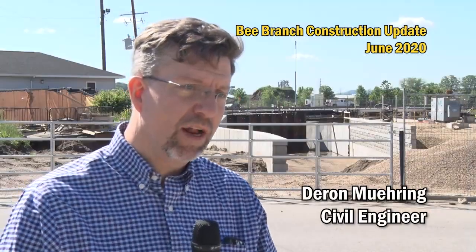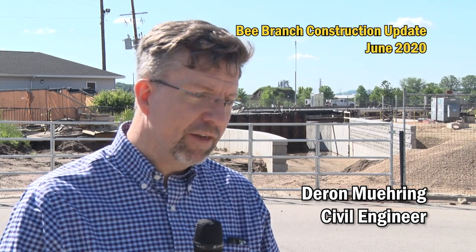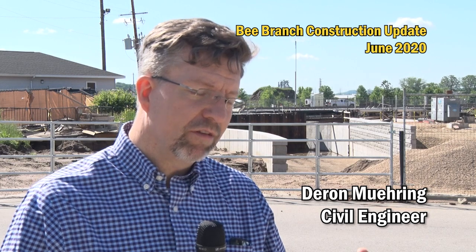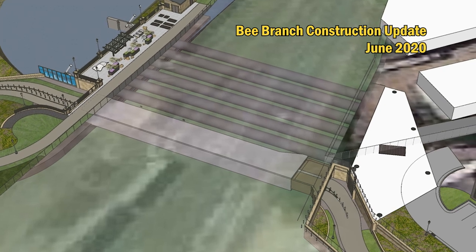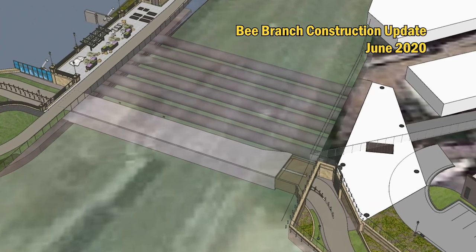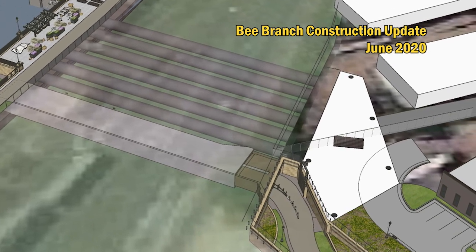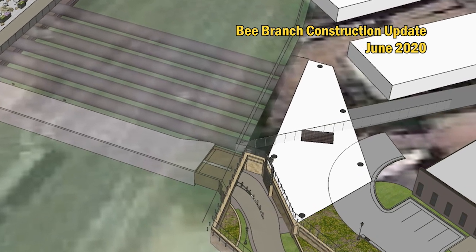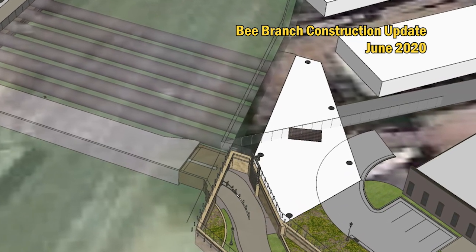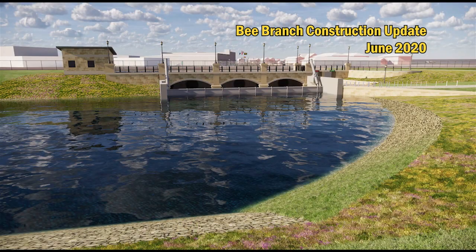Late fall, they should have these tunnels installed. After that, the real work will be staging to build the transition structure. The tunnels will go from the launching pit on the downstream side to the receiving pit on the upstream side. That receiving pit is also where the transition structure goes — it's where all the flow from upstream of the railroad tracks will come together before flowing through the new culverts into the lower section of Bee Branch Creek.